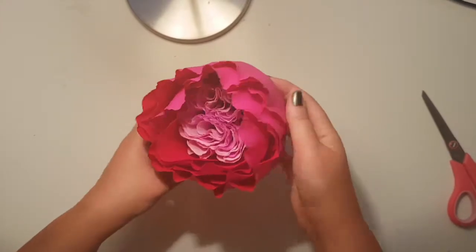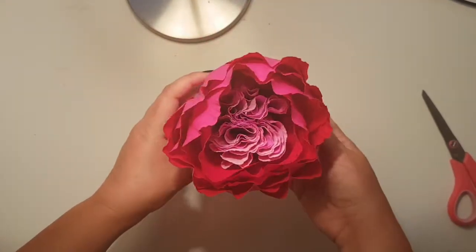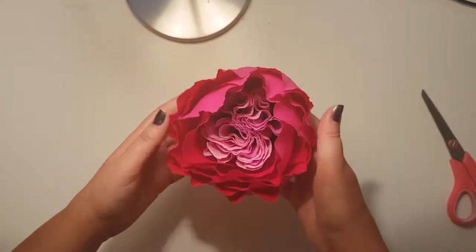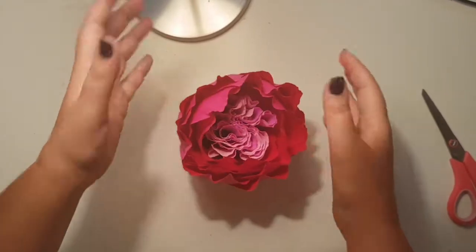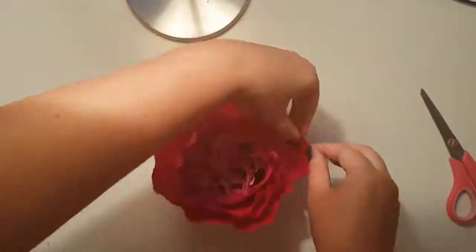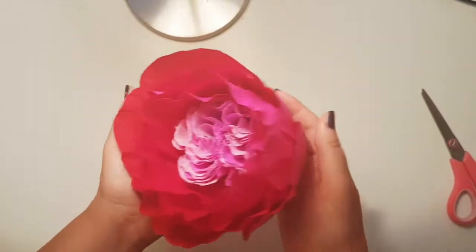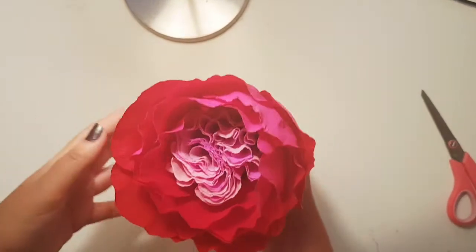Here's the flower — this is the bottom over here. Now I want to feather the big petals so that the flower gets a little bit fluffier. And here is the final flower, all feathered up! I love this — I think it looks amazing.